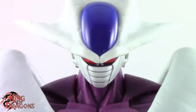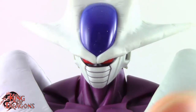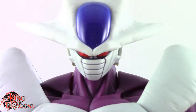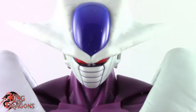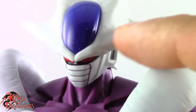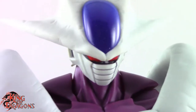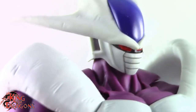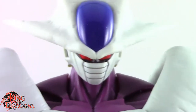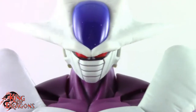Here we have a closer look at the S.H. Figuarts Cooler, and Bandai has done a really good job. Cooler is my second favorite non-canon Dragon Ball villain — my favorite being Janemba, who I really hope gets a figure down the line. One thing I do want to note is that he is lacking some paint. He has a lot of really nice details on his crest, but unfortunately they're not painted. I would have loved to see all these etched lines painted with a black wash — that would look so much better. I really wish Bandai would start adding paint effects to these etch marks.